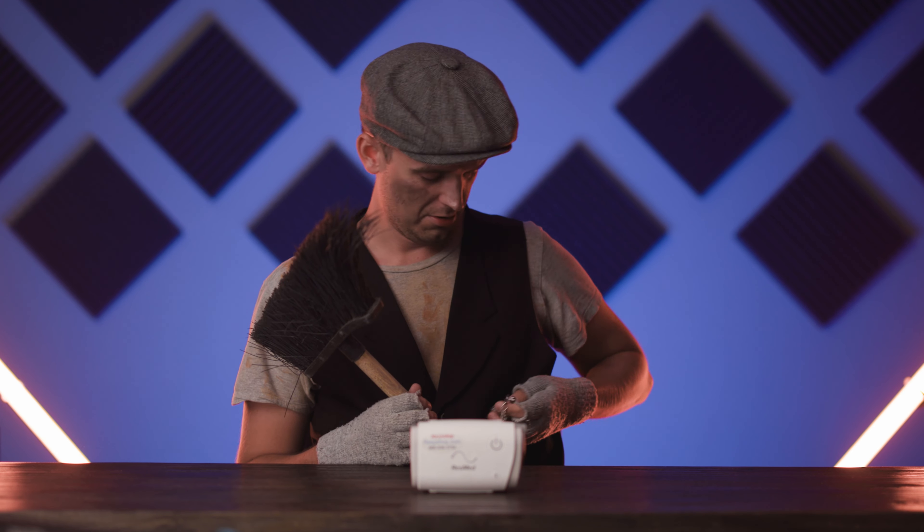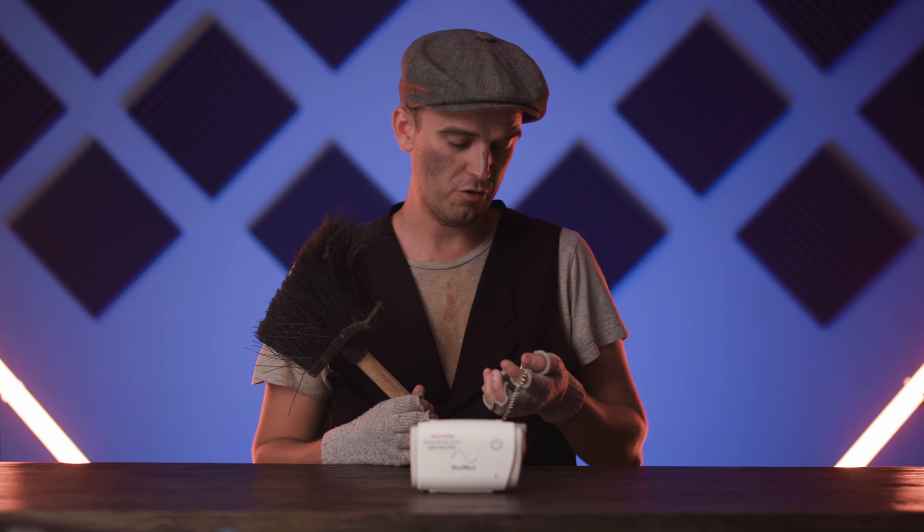ResMed AirMini is so popular, it must be some kind of Mary Poppins CPAP — practically perfect in every way. You guys are a heck of a crowd.